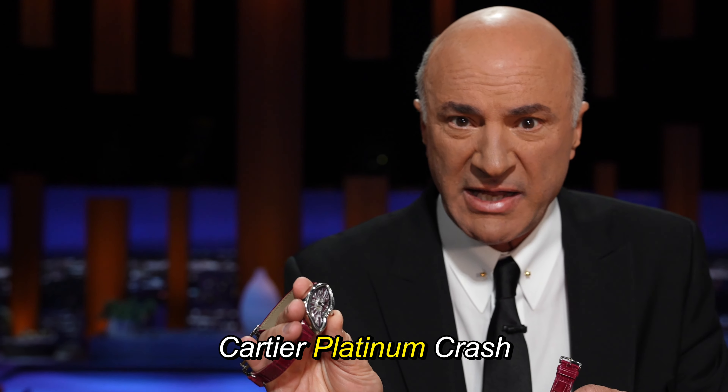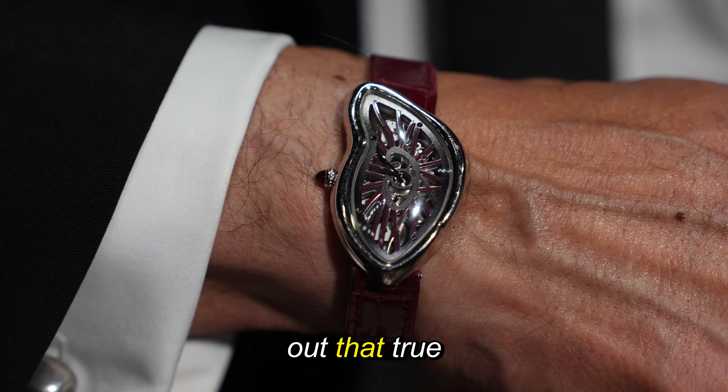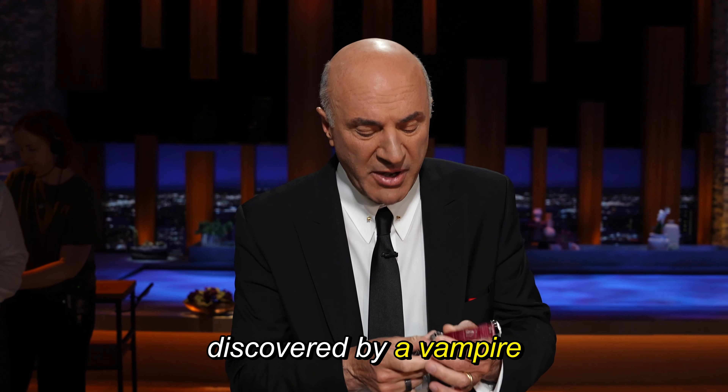This is the Cartier Platinum Crash Skeleton. Now, the rumors — we're going to find out if they're true or not. Here's the rumor: discovered by a vampire.